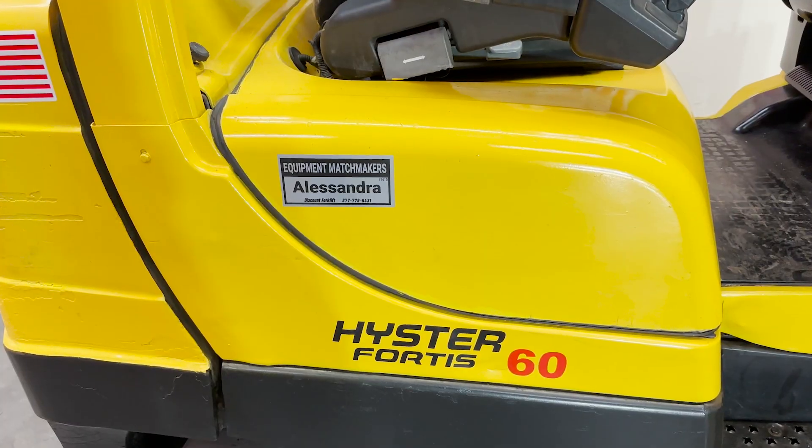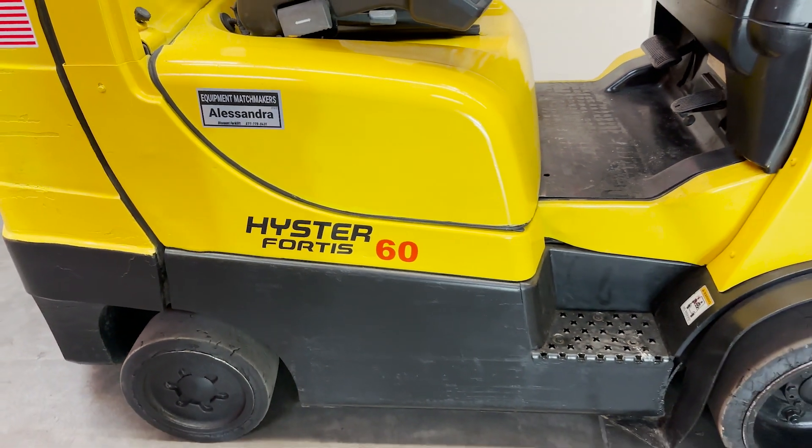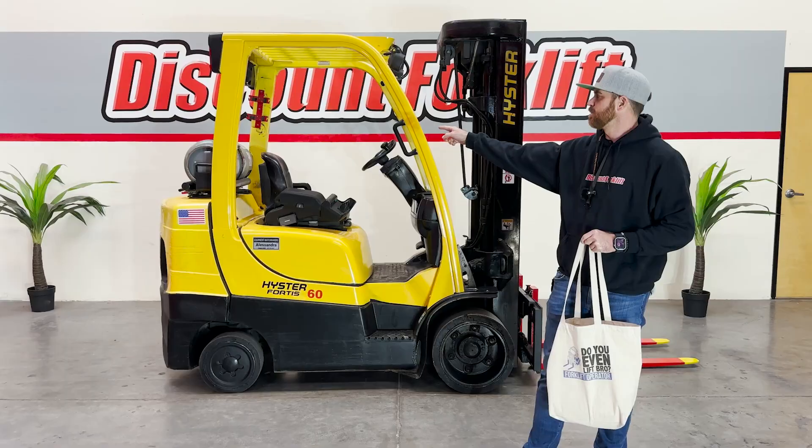She's right behind me. It's an amazing 6,000-pound Hyster. Her name is Alessandra, sitting on cushioned tires, and you're going to have your propane tank in the back.